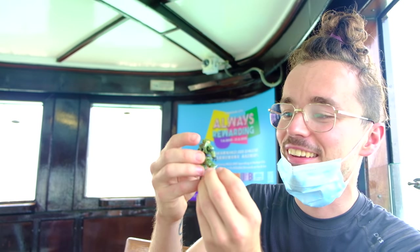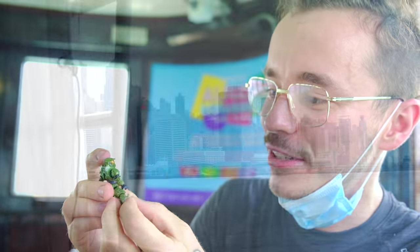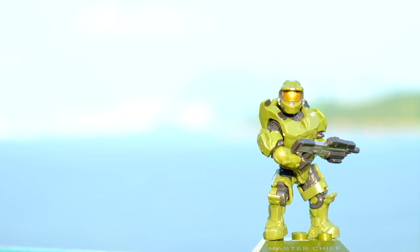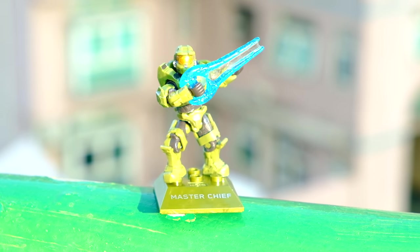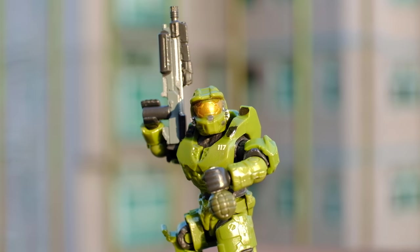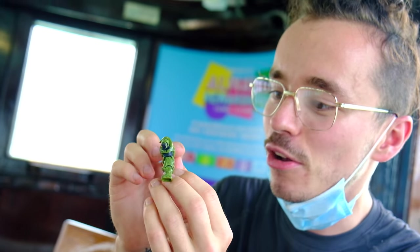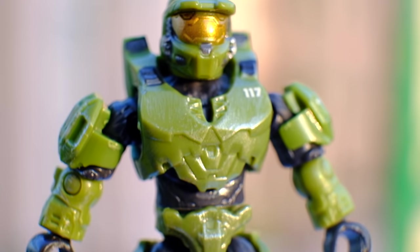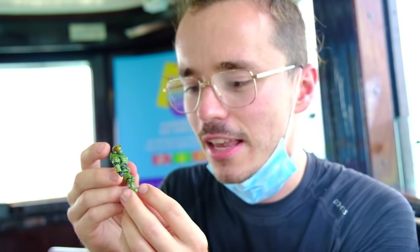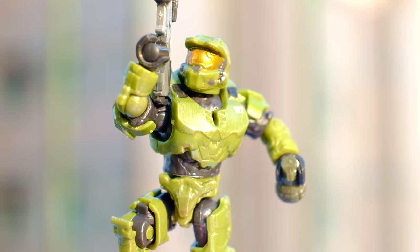He is finally mine — the Master Chief from Halo Infinite. I have just been so excited to get this figure. And my goodness, he's got so many details: the silver etching work on his armour, the 117 on his chest, nice printed detailing all across his helmet. This is a gorgeous figure. This is one of my all-time favourite figures.